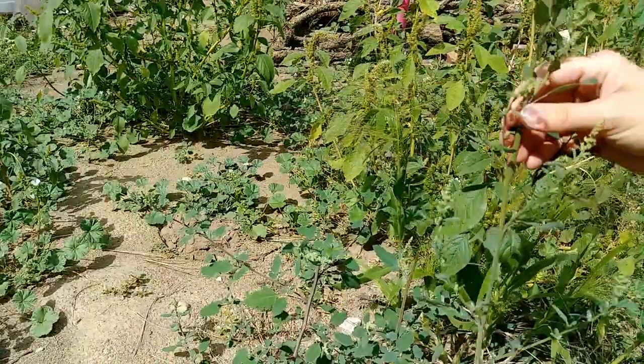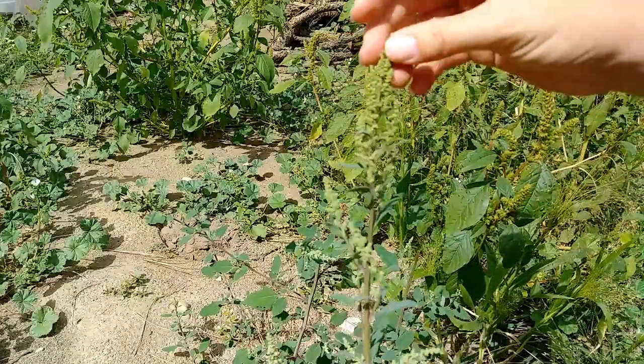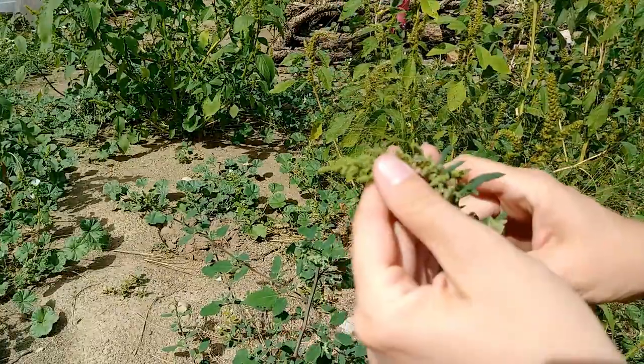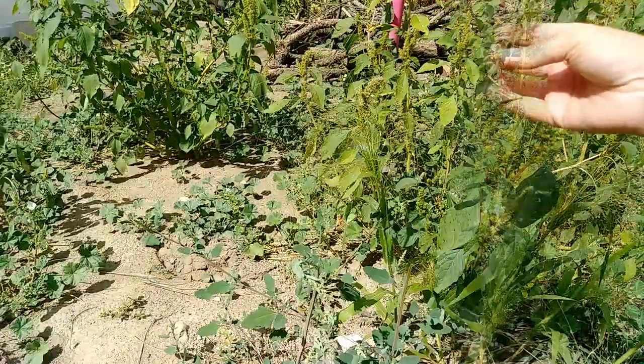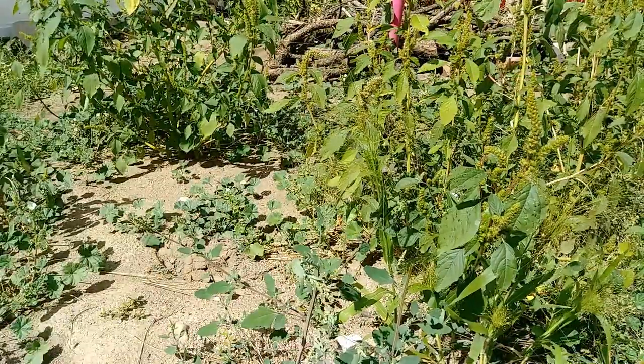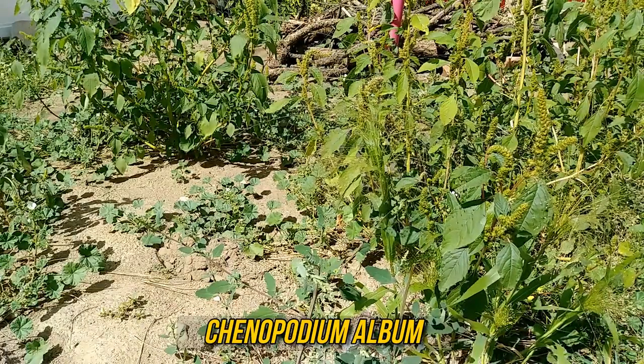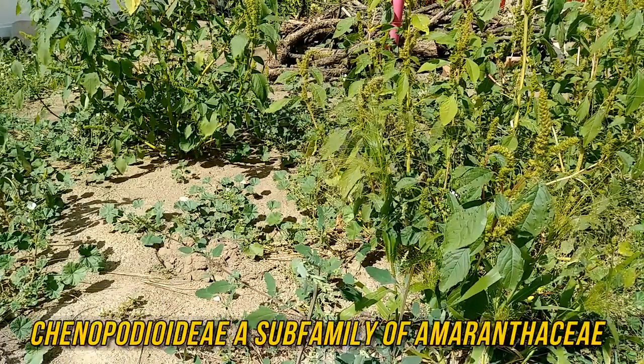Lambsquarters has tall stalks of flowers and they make lots and lots of seeds. The scientific name is Chenopodium and it's in the Chenopodiaceae family, also called the goosefoot family.